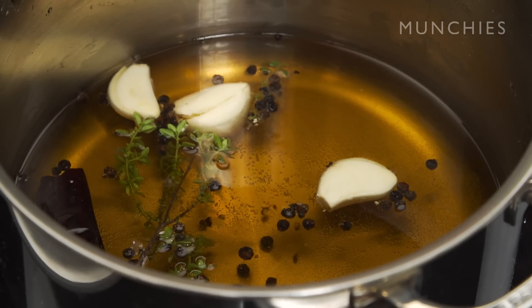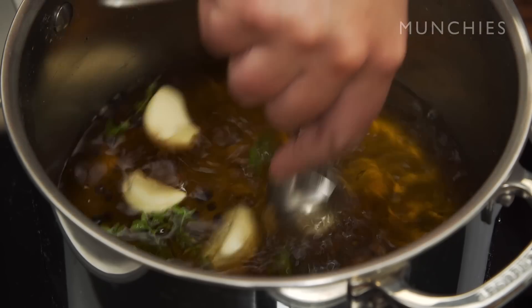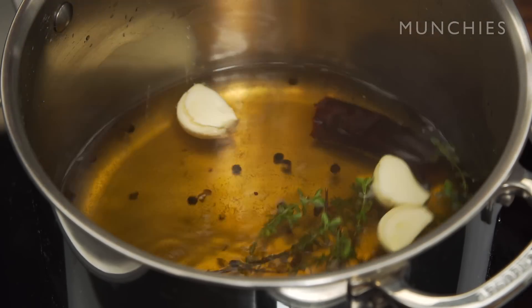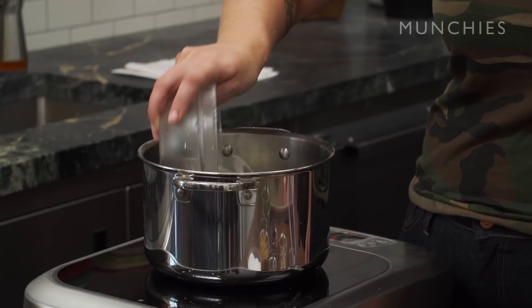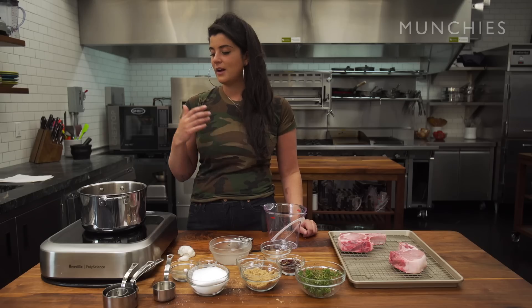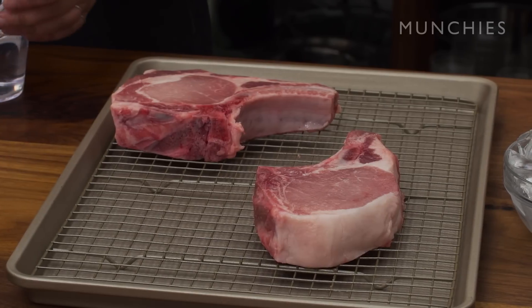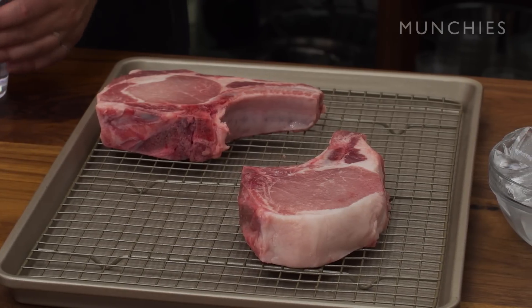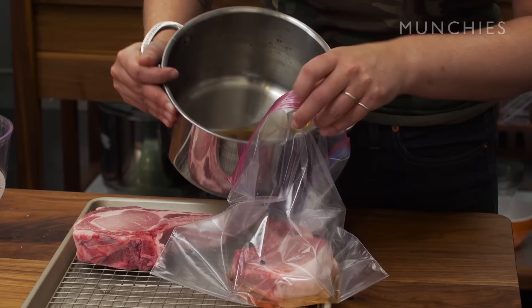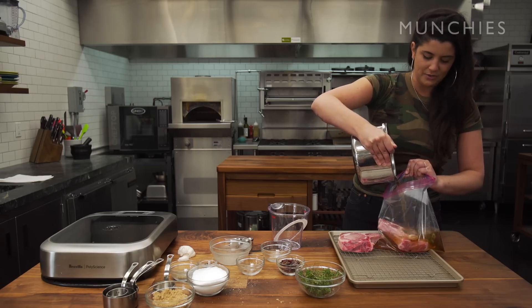I think a lot of people think that brining is this chef-y secret thing, but actually all it is is salt water. You're just going to bring this up to a boil and then immediately turn it off. I'm going to add about two cups of ice cubes to it just to cool it down. Now I'm very gracefully pouring this brine onto this pork chop.